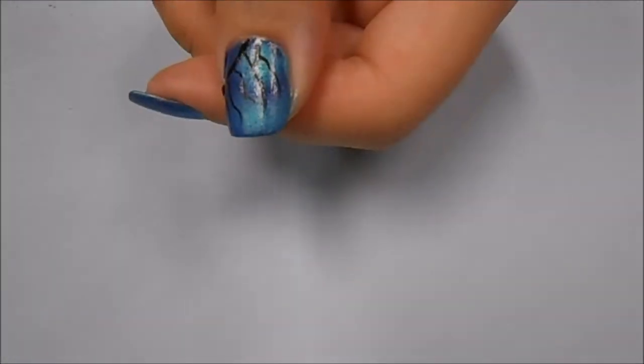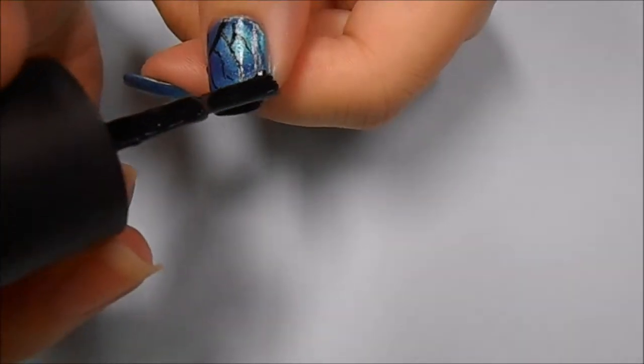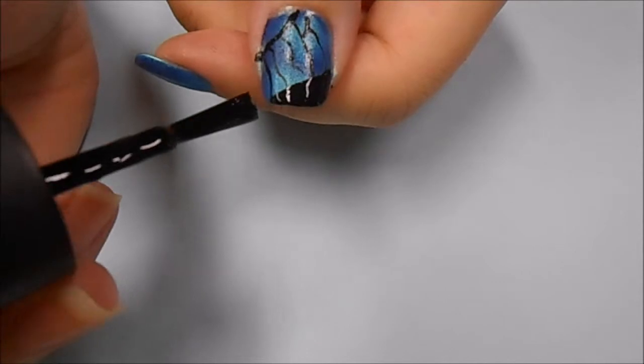After finishing the veins of the wings, I'm taking a black polish and running that at a diagonal angle along the bottom of my nail, in the same angle as the original curved line in the corner of my nail.